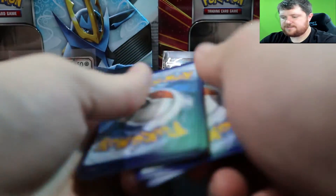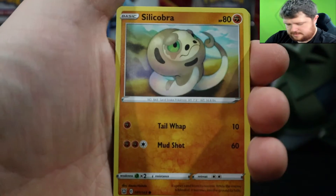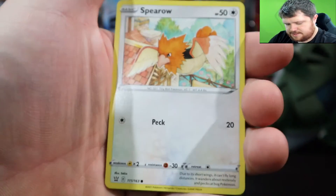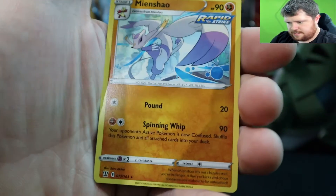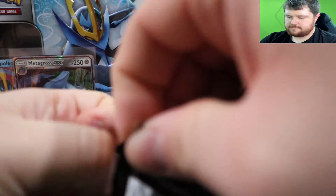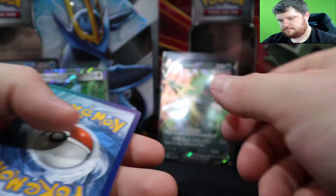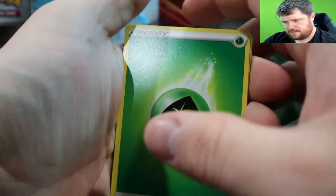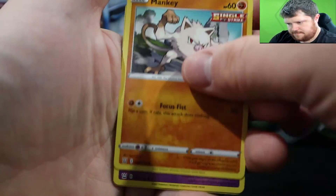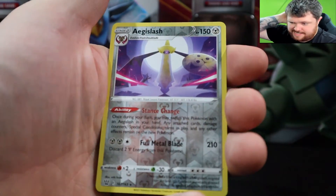So can we do better than the last tin? We'll leave Darkness Ablaze to last for that chase Charizard card, and we'll open Battle Styles first. Darkness energy, Rapid Strike energy, Heatmor, Mime Jr., Bellsprout, Onix, Spiral Hero, Camping Gear, and a Minccino. Next pack: Wingull, Dotler, Indeedee, Mawile, Snorlax full art, Brimsteed — and a reversed rare Aegislash! That's a nice card.